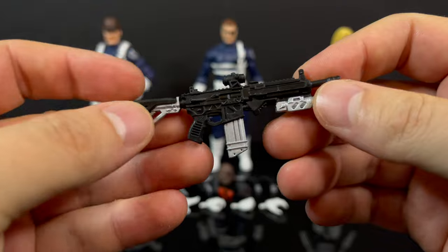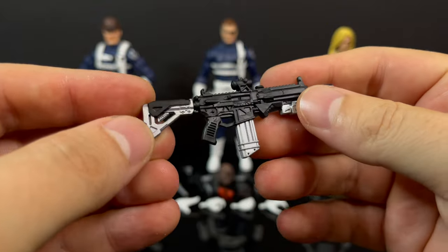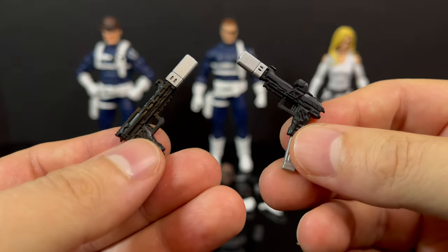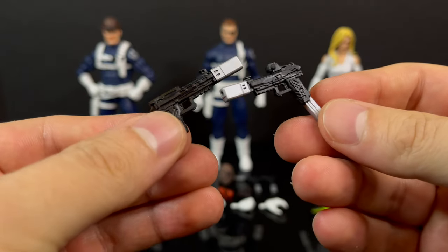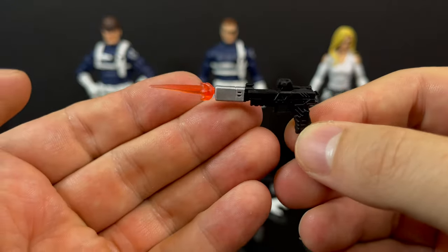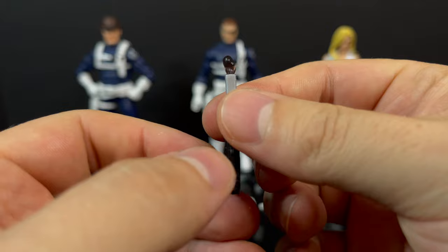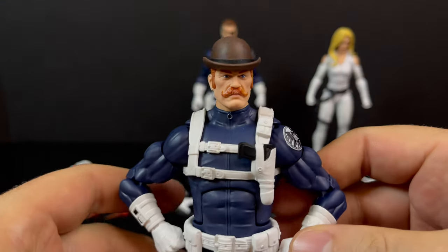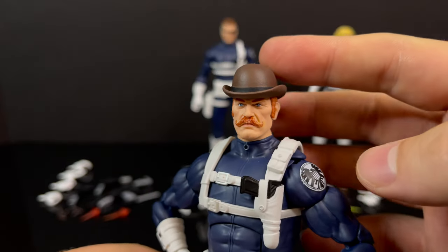With Dum Dum Dugan, the weapons — and basically Nick Fury and Dum Dum get the same weapons — I like the ones that are black and then have a little bit of extra paint. That really adds to the weapons for me. They can be all kinds of sci-fi. I like the attachment effects. Every single weapon can use the various blast effects — they have smoke effects — and that's really what I want to see in an adult collector line like Marvel Legends.